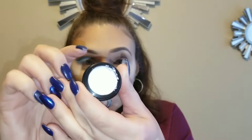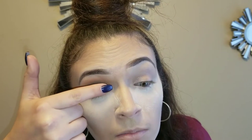I'm just going to put that on the inner corner — just a little bit. Then we're going to take the foil and put that right on top with my finger. Hopefully we don't mess it up.